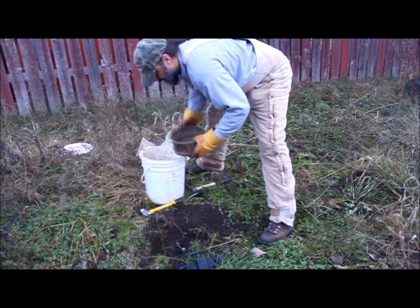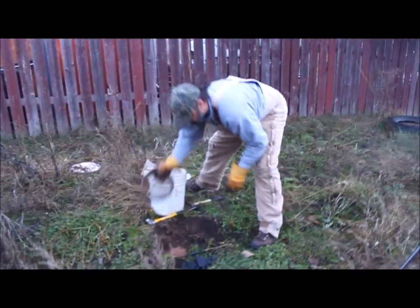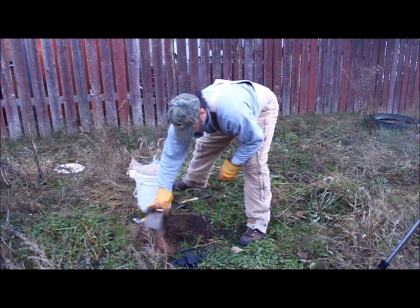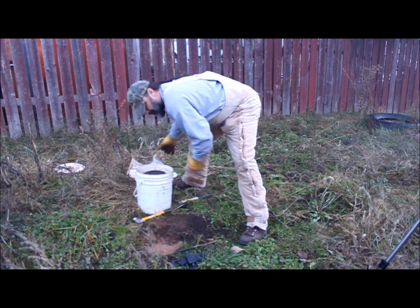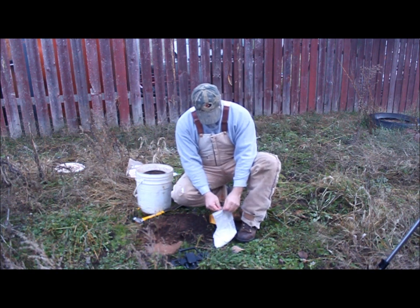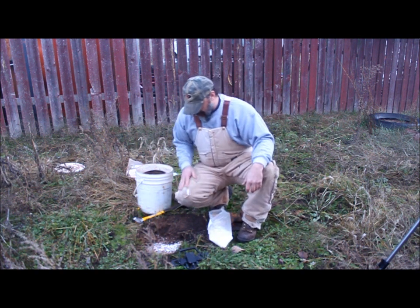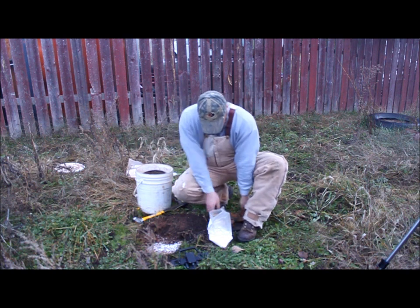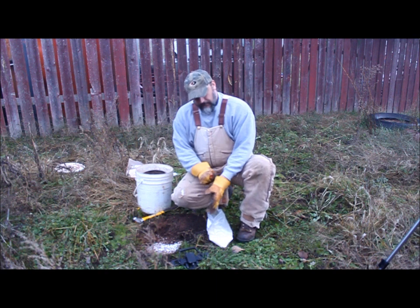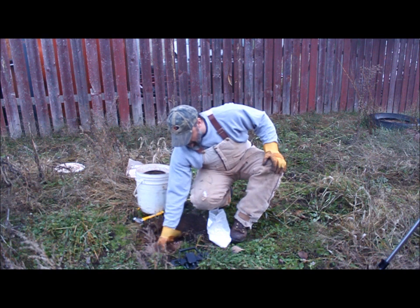I'm going to take some dry dirt and just kind of put it down in there. Now I like to use calcium chloride — some people don't like that, but that's just what I use. I'm going to take a little bit and put it down in there. What does calcium chloride do? It'll keep the ground from freezing the trap down.